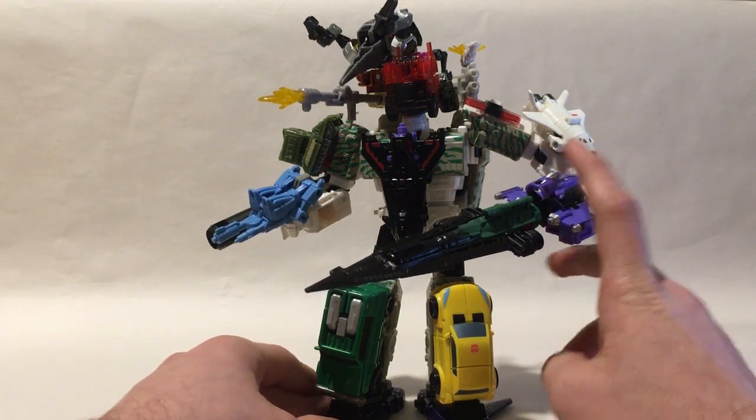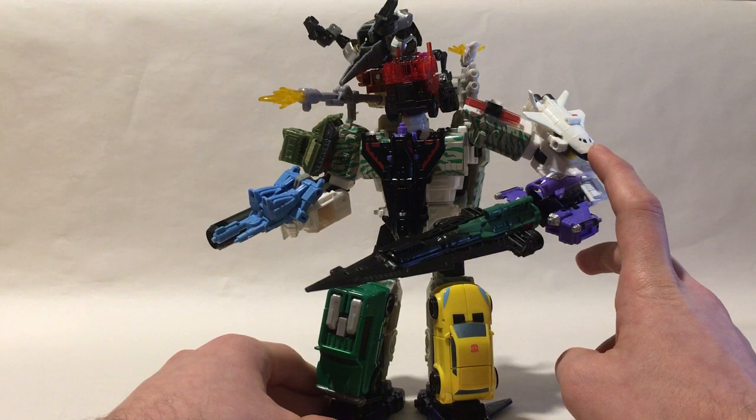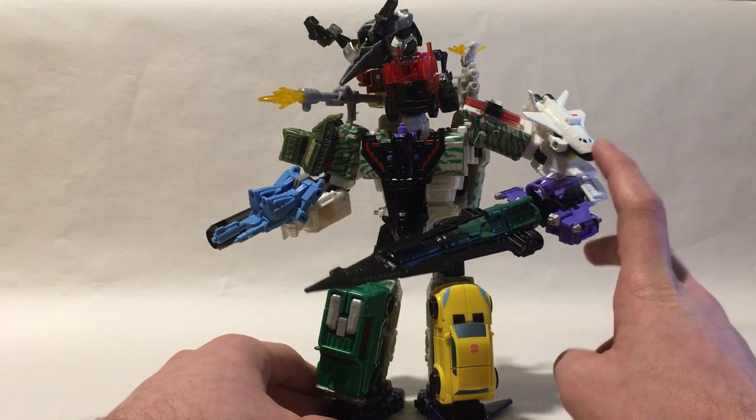One thing I forgot to mention — that spaceship piece you're going to find in Titan's Return Cosmos. It's his gun. I believe everything else I told you where I got it, but I left out where I got this one.